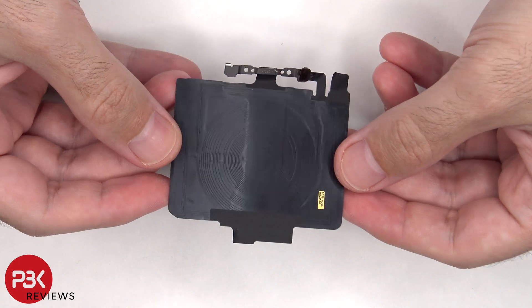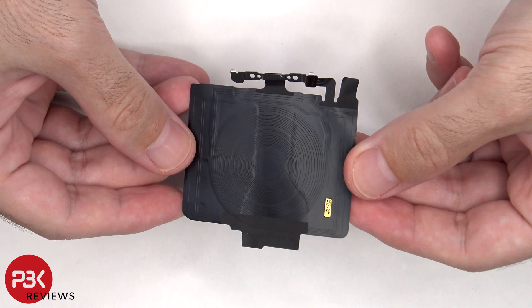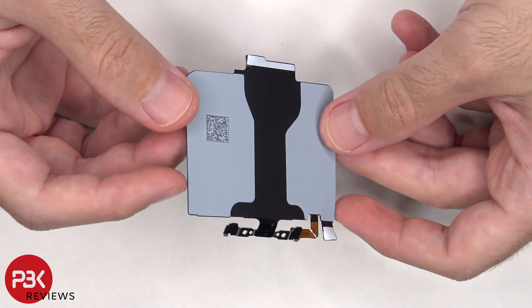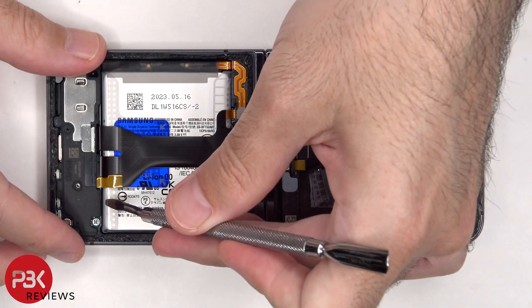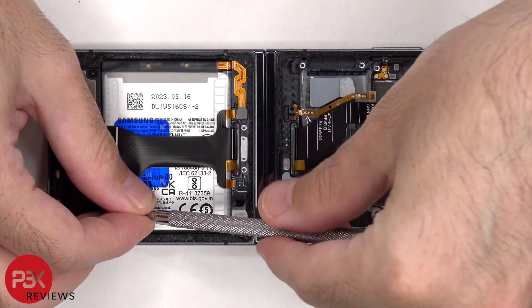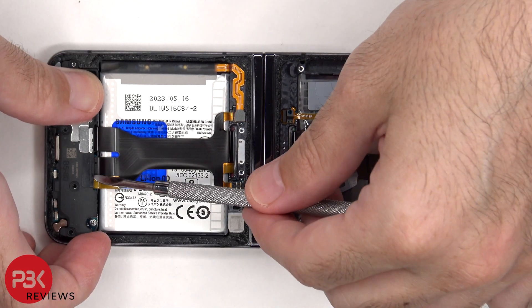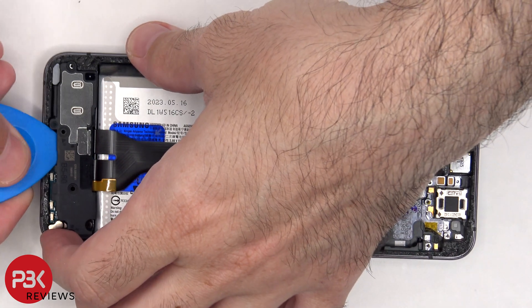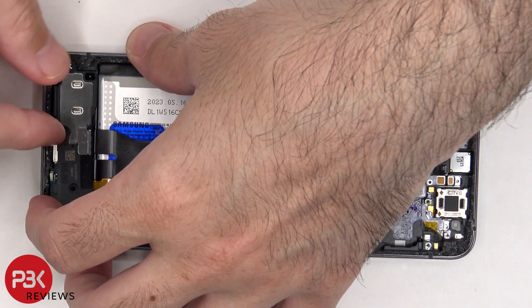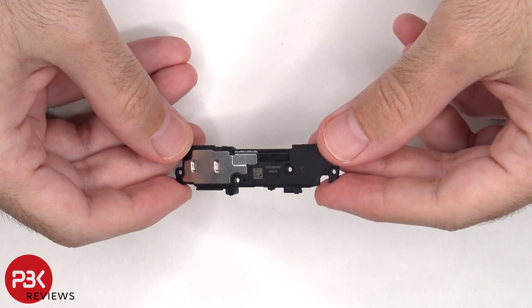Here's a look at the wireless charging coil and NFC antenna. And this is the bottom speaker assembly.